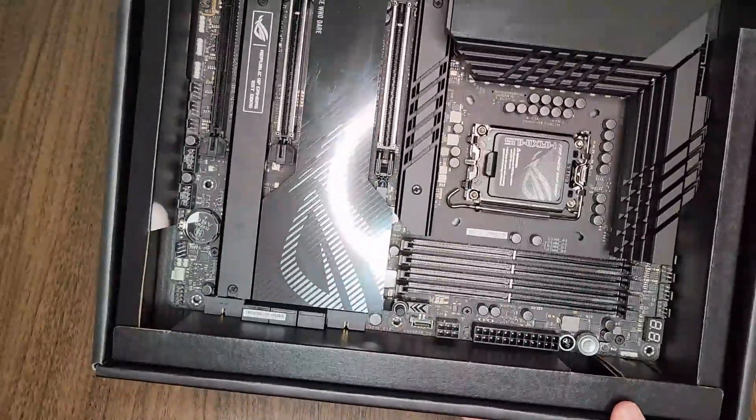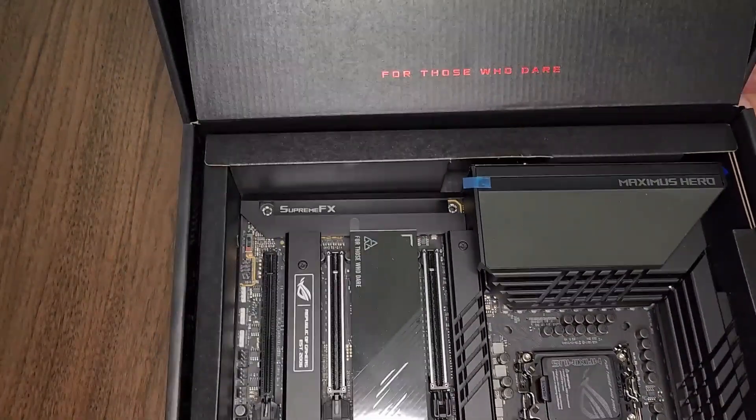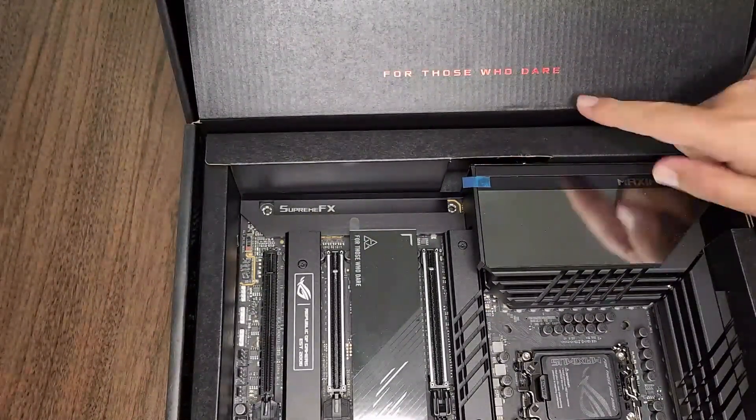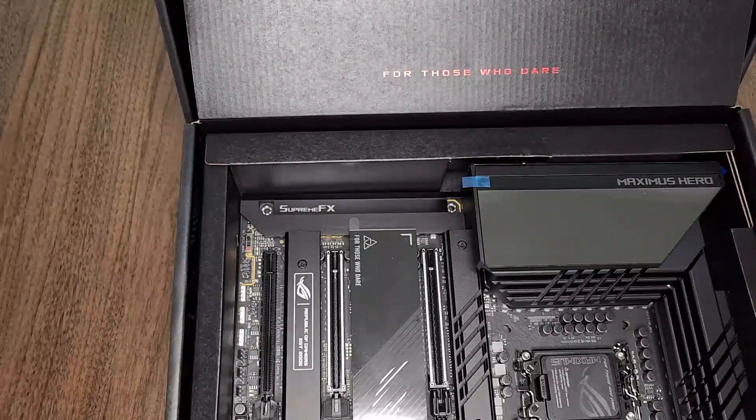So let's test this baby out and we'll see how it goes. I'm thinking positive here. So for those who dare — let's see how powerful this thing is on Linux.